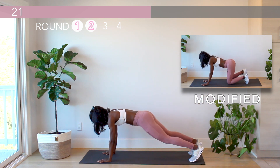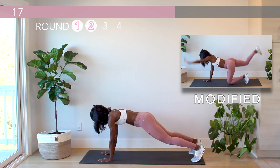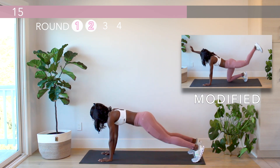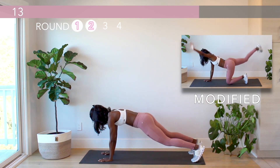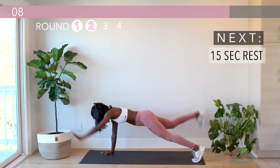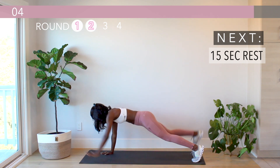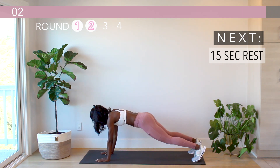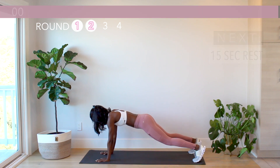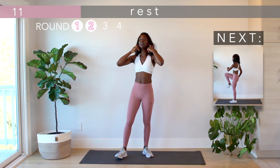Keep it up, you've got 20 more seconds. Moving on to the reverse lunge tuck.